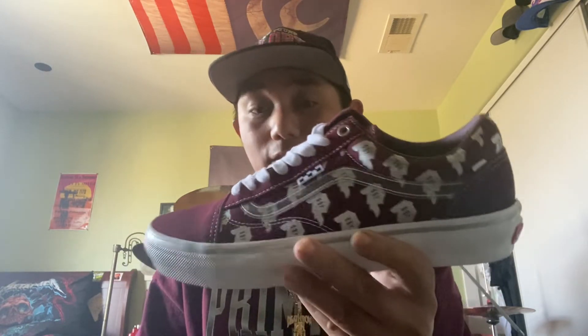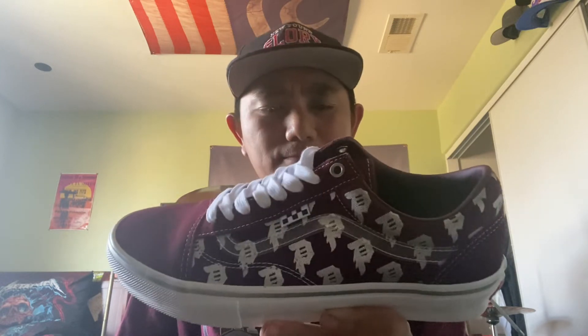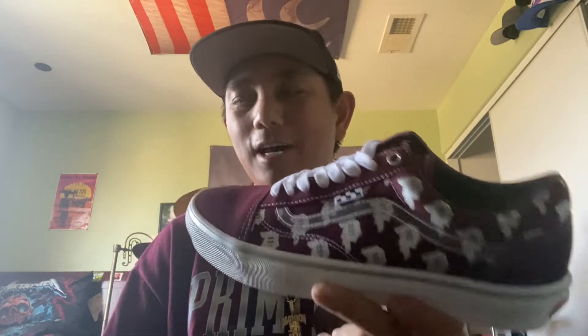Let me know what you think in the comments below — whether you own a pair or are thinking about getting one. They're available through Primitive's website and I'll throw a link in the description. The lineup also includes high tops and slip-ons in different colors, like black and gray with a lightning-style design. This is definitely a hot item — can't believe it hasn't sold out yet. Once they make this shoe it's a one-and-done deal, so grab it while you can.